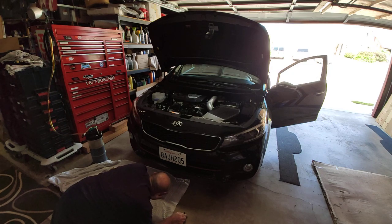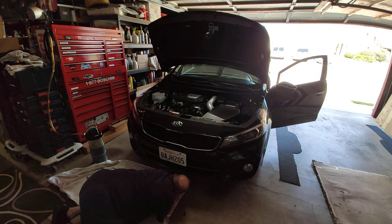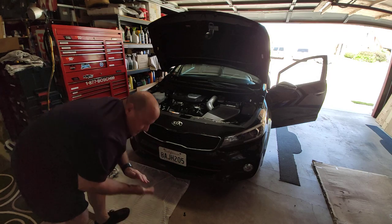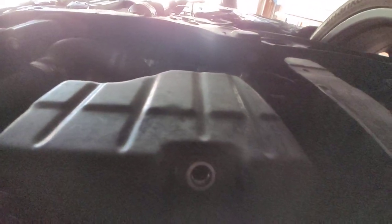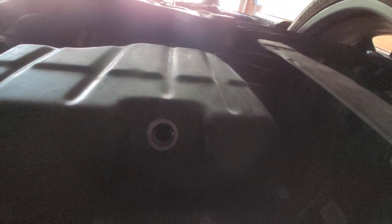In case somebody says I didn't pull that drain plug off, I'm going to show you underneath. There it is right there — that's the drain hole. You can see there's no plug in there, and you can see there's no oil. There's not one drop of oil coming out. There you go — that should answer that question. The suck system works just as well as the drain system, if not better.